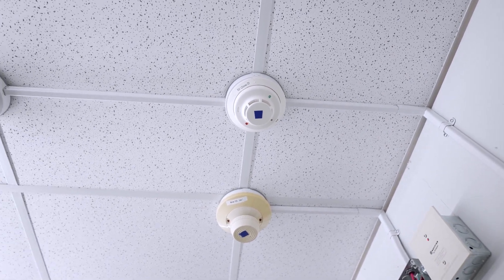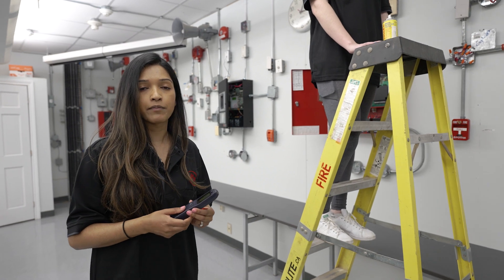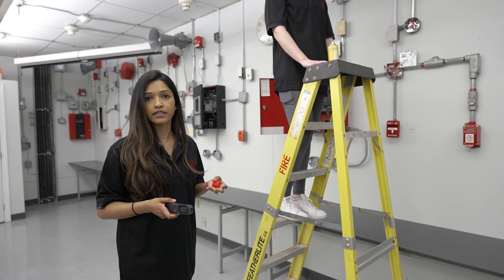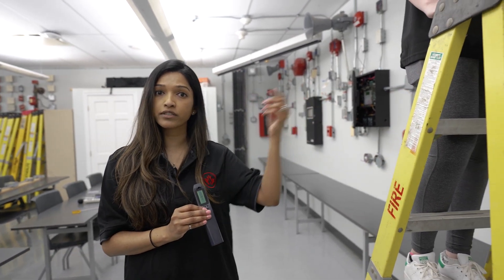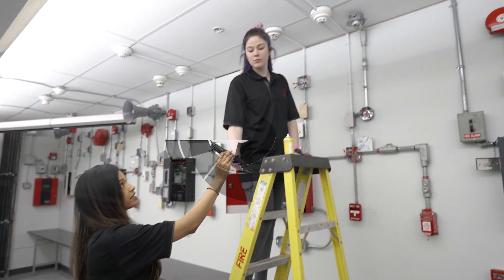Checking the sensitivity basically gives us an idea of how dirty that smoke detector is. If it's not within the required range as specified by the manufacturer, it's just a device that needs to be replaced. The fire code tells us we need to test our smoke detectors every year. So when we do the testing, we do the operational test like you just saw, and then we would do a smoke detector sensitivity test.